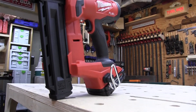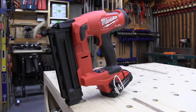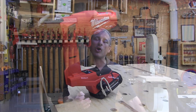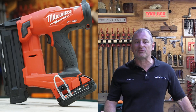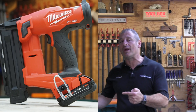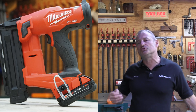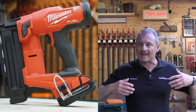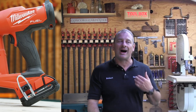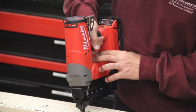We took a look at the Milwaukee M18 Fuel 18-gauge brad nailer, model 2746-20. This is Milwaukee's generation 2 revamp — what they call Gen 2 in the tool business. Let's discuss why we needed a Gen 2, because the Gen 1 had some problems. The earlier Gen 1 had several negative user feedback issues that resulted in a complete back-to-the-drawing-board approach from Milwaukee.